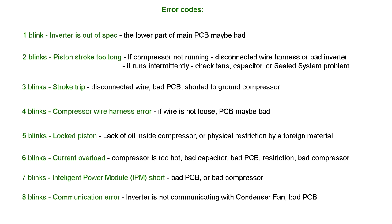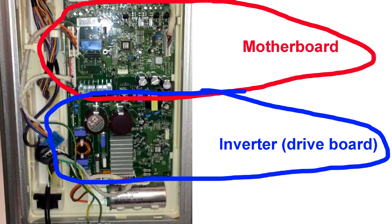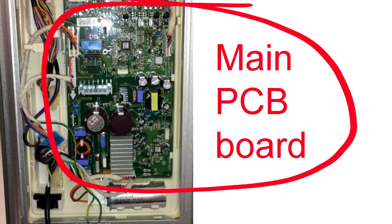Here is a general list of number of blinks and what the problem could possibly be — you can pause the video to look it over. Most of the problems would be with the compressor itself, loose wiring, inverter board, or the motherboard. But since LG combined these two boards together, if one of the components goes bad, you would have to replace the whole main PCB board.